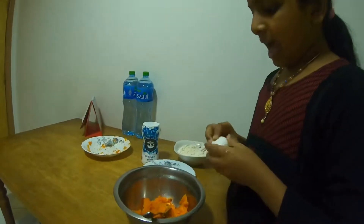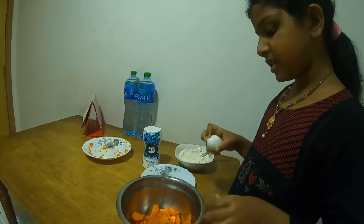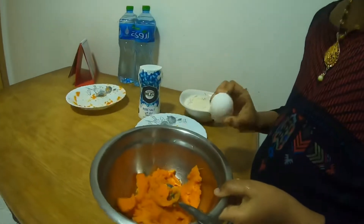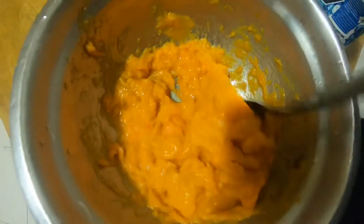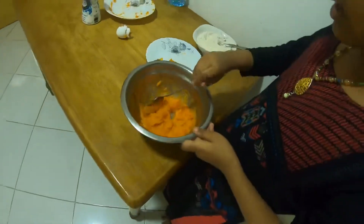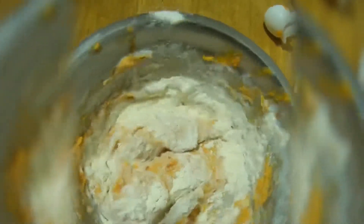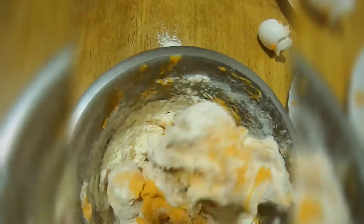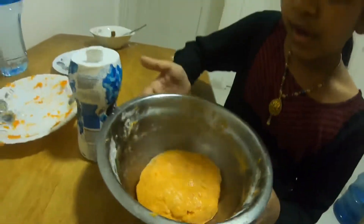Now we crack the egg into the smashed potatoes and mix it after adding. This is sweet potato and egg mixed together. I added half spoon oil.